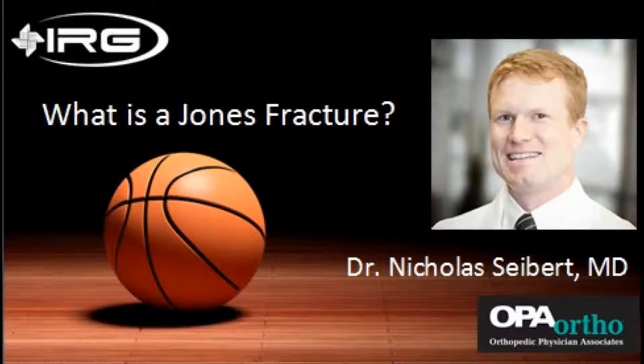Welcome to IRG's Sports Medicine Update. I'm Tom Hutler along with Shannon O'Kelly, Physical Therapist and President of IRG Physical and Hand Therapy, and our guest, Dr. Nicholas Seibert, Orthopedic Surgeon at OPA Ortho who specializes in the ankle and foot.